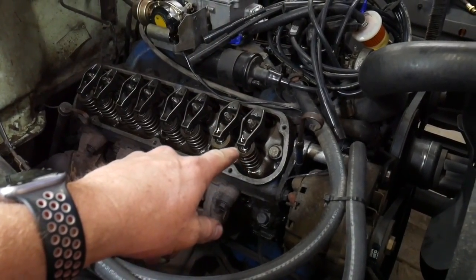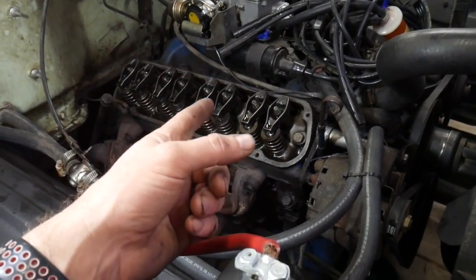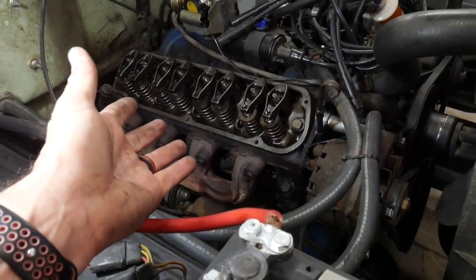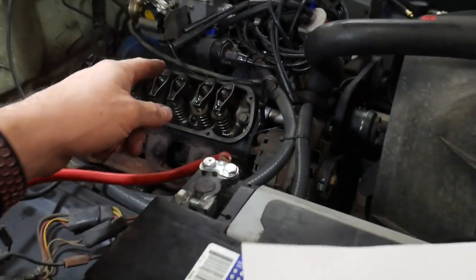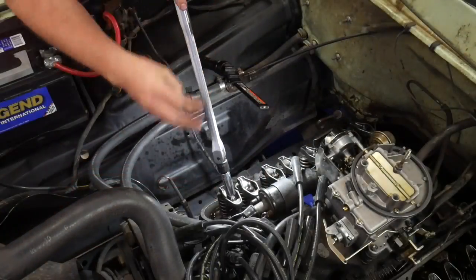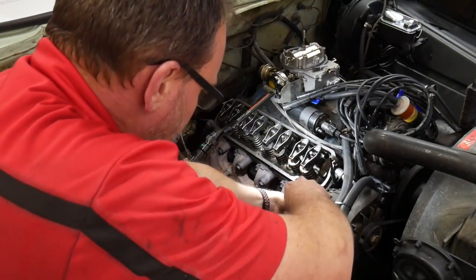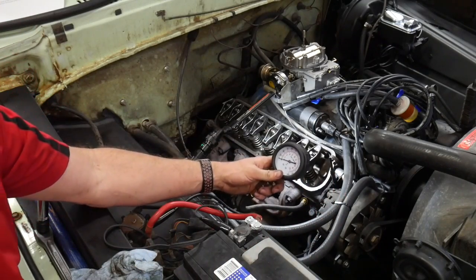To guarantee I'm doing this correctly, I'm going to adjust cylinder one and then do a compression test on it before going through the whole engine. I don't want to go through the entire procedure and then find out it's incorrect for this motor. I've already driven the nuts down, so I need to back them all the way out until there's play in the push rod, then adjust them down — quarter turn — good to go. Let's check compression before we get any further; we'll have to find top dead center again after, but that's fine.